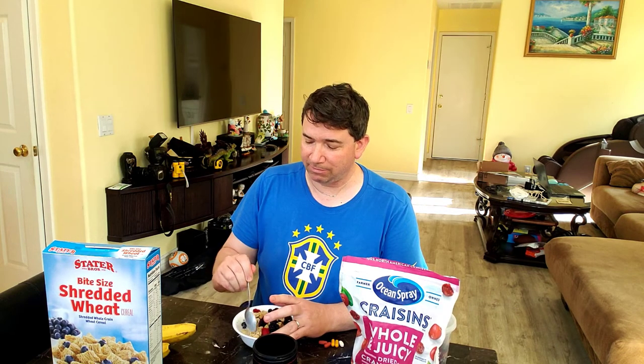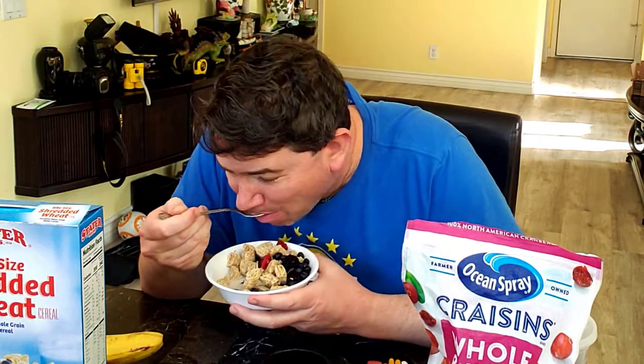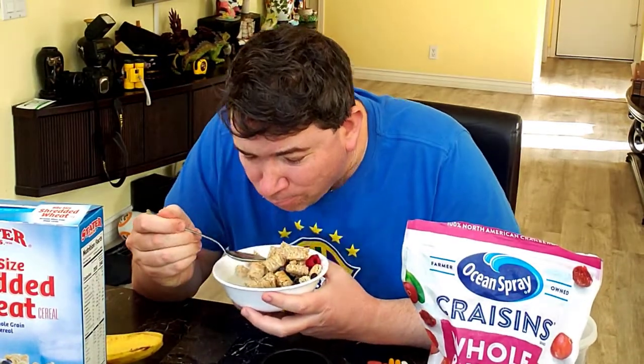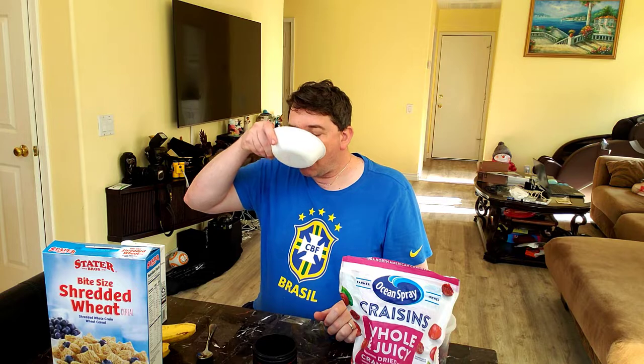If it wasn't berries, it would definitely be at least the dried cranberries. That should have softened up the wheat nicely, so now I'm ready to dig into my breakfast. The berries add some nutrition and sweetness that you wouldn't normally get — makes a very nice taste in addition to the cereal. Bananas work well too, and so do the cranberries. It's so delicious.